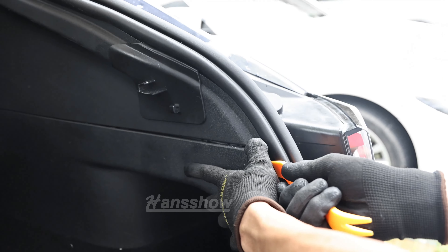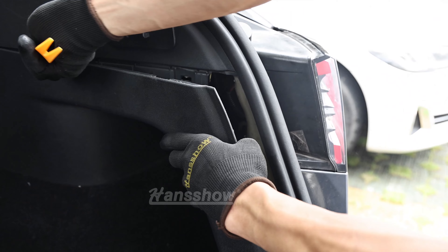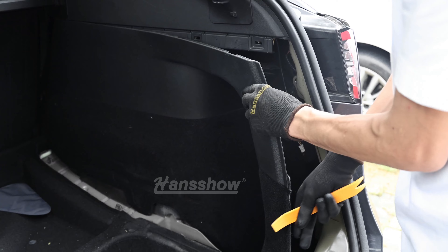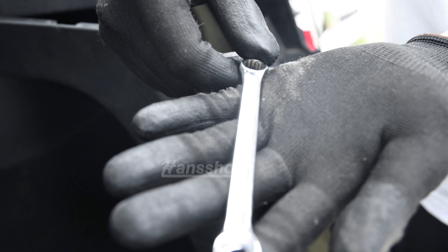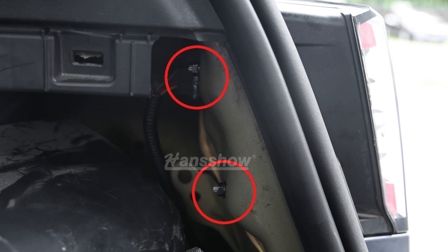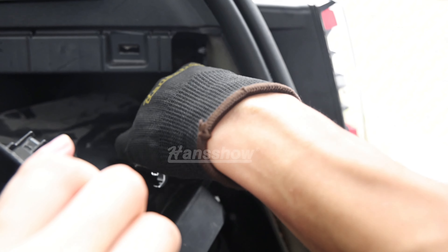Place this aside or in your sub compartment. Then pry open starting from the right side the trim next to the tail light. Work your way across — you don't have to remove this completely, just enough space to put your hands behind the tail light. Use a wrench or socket and remove the 3 bolts behind the tail light: 2 on the inner and 1 on the outer.